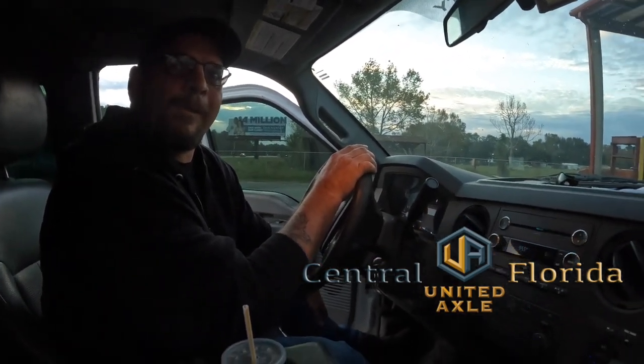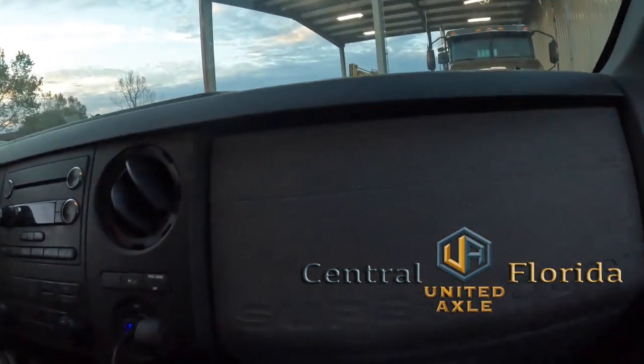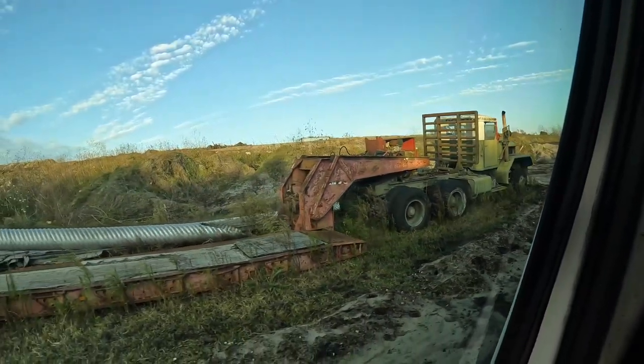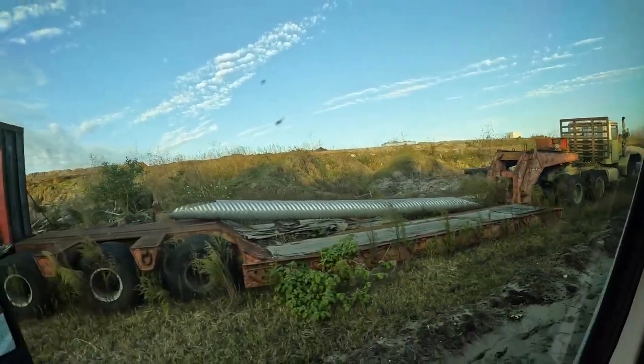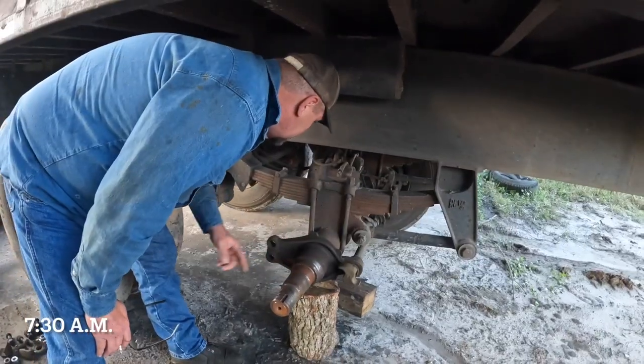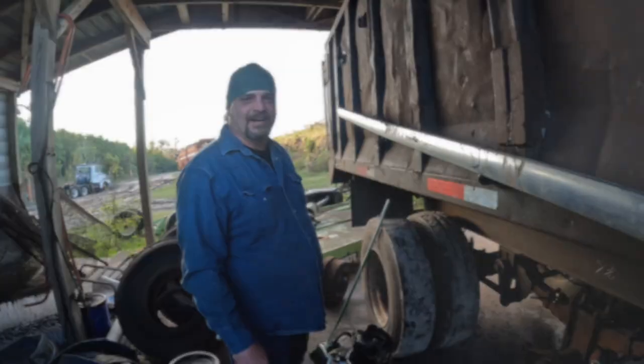Where's the truck at? It's a trailer. It's at our dump. Okay, so I'll follow you over there. Alright, good morning folks. I'm Dwayne with United Axle.